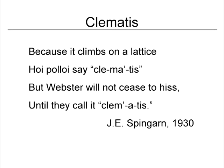And then you have your clematis. There's an old poem: 'Because it climbs on a lattice, the hoi polloi say clematis. But Webster will not cease to hiss until he call it clematis.' A lot of people use either pronunciation, and Webster has decided that both are okay.